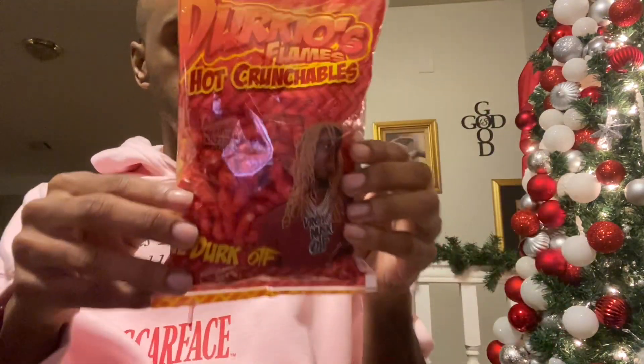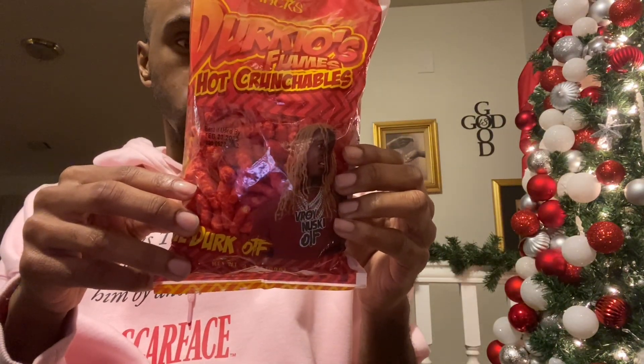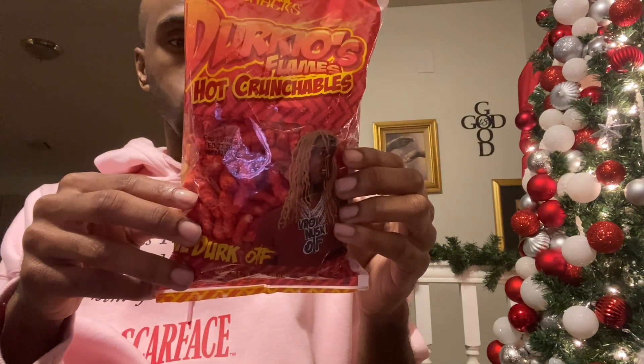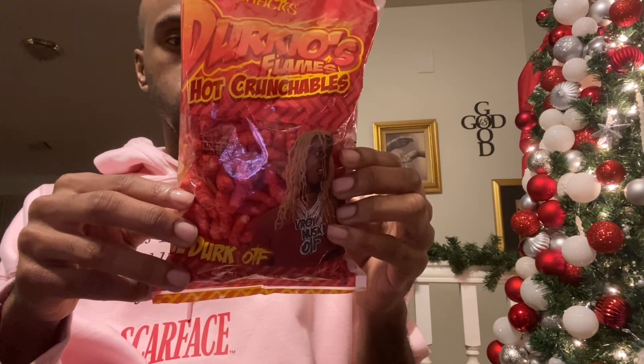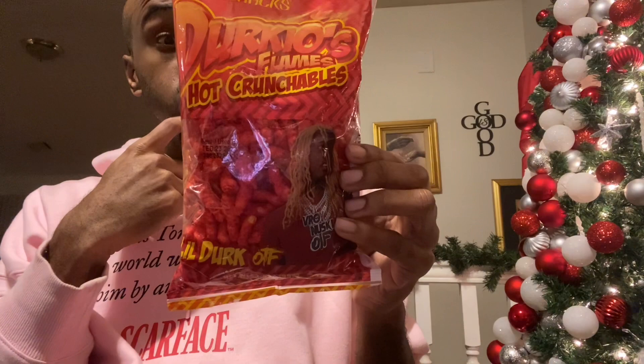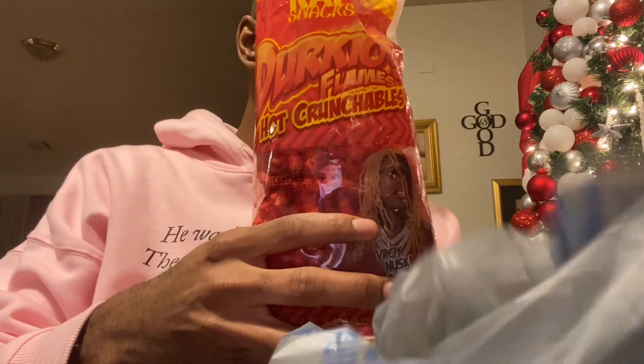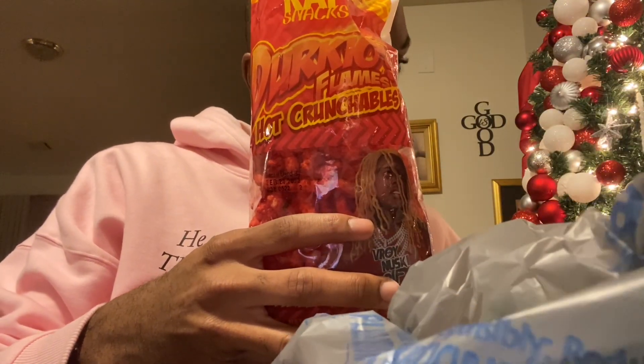It says on the bag: 'When you fall back, you have to know your worth and keep a strong mind in order to have a major comeback. People will try to count you out, but remember who you are, and family over everything.' A little Dirt quote. I actually found these at Walmart — couldn't find them at the gas station to save my life. At Walmart they were a dollar sixty-eight.